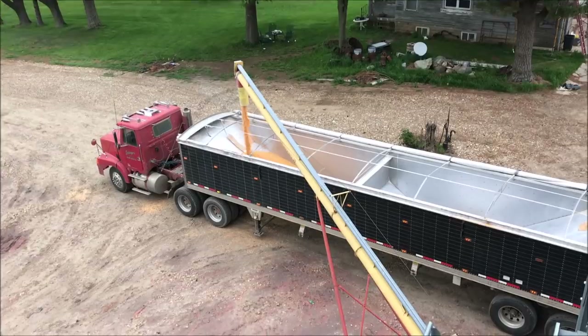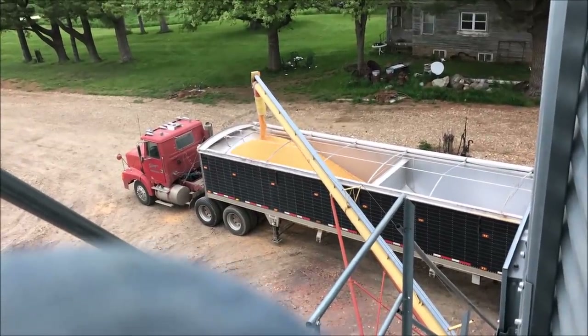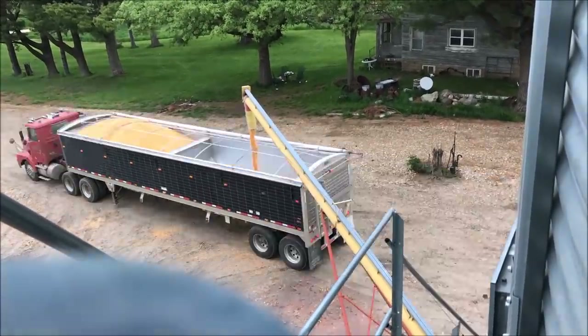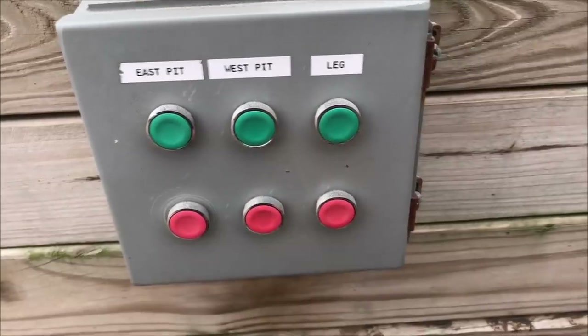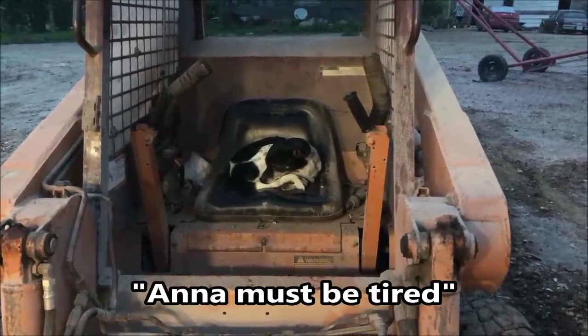Ronnie's back. Ronnie's full now — he's taking off for the night. We'll fire this back up; the hopper bottom's almost full, just a couple more hours. We'll let the tractor cool down quick, put something over the exhaust pipe, and call it a night.